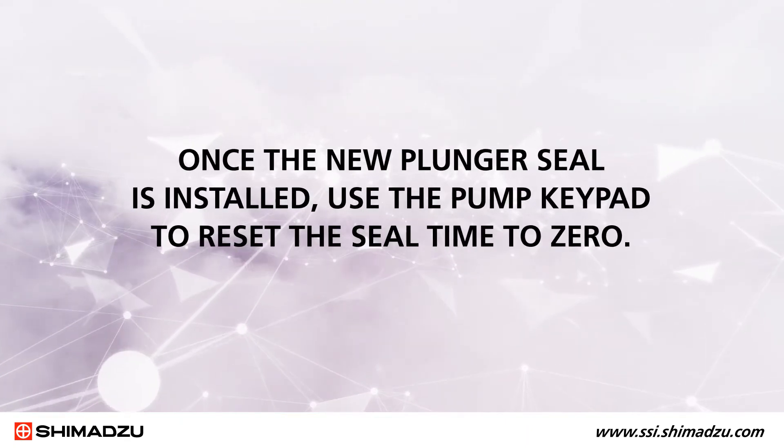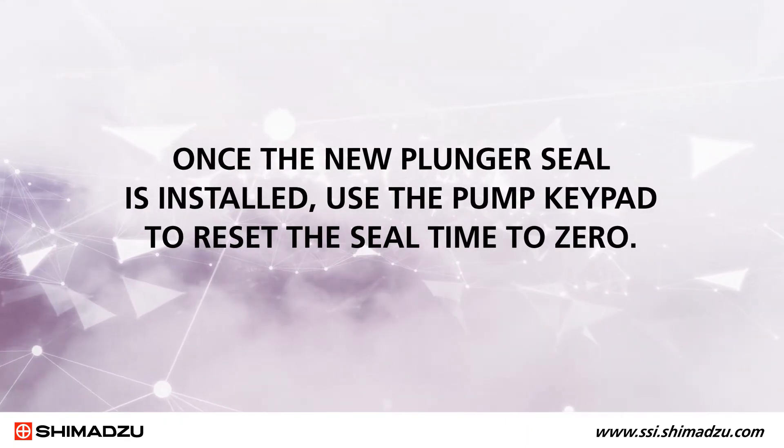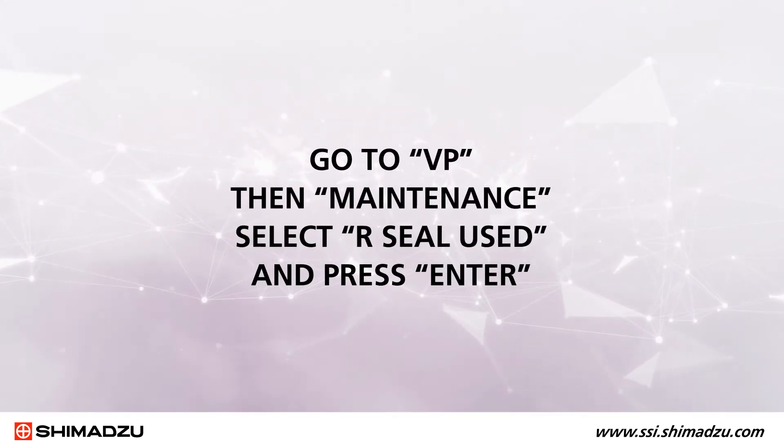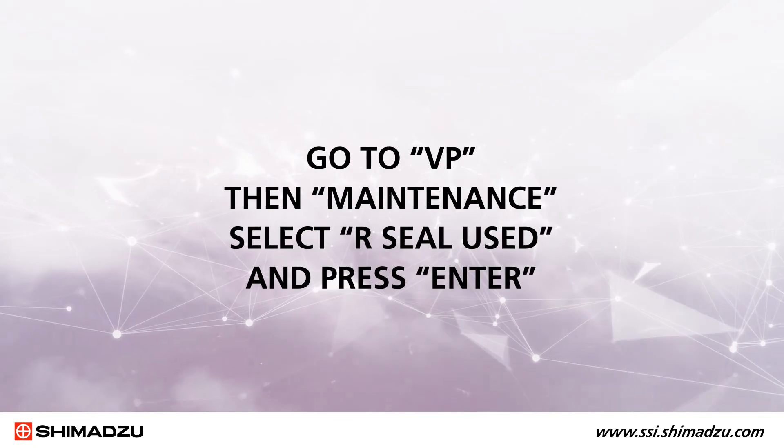Once the new plunger seal is installed, use the pump keypad to reset the seal time to zero. Go to VP then Maintenance, select R Seal Used, and press Enter.